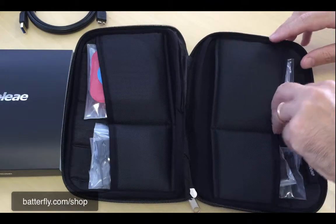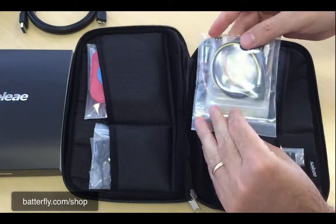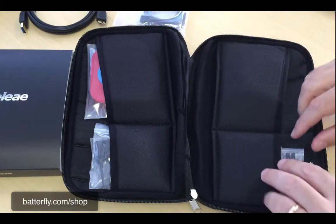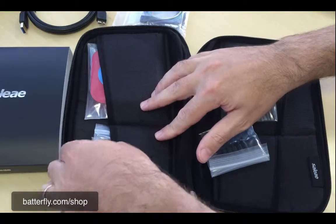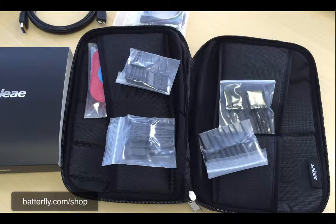Then we have all the cables needed to connect to the unit, and we have a bunch of connectors here to bring to your exact point.